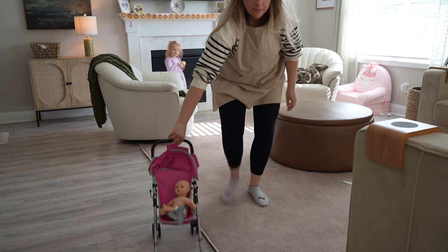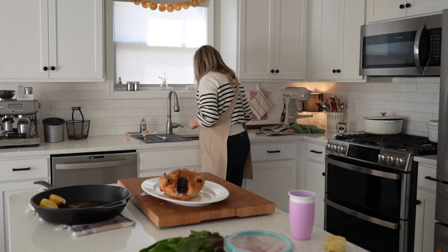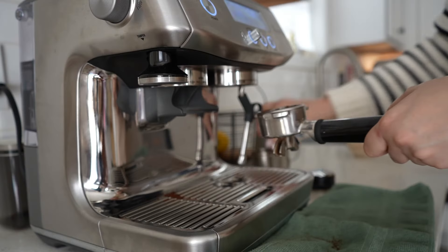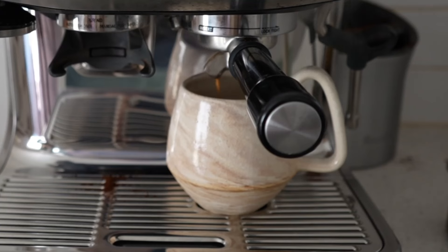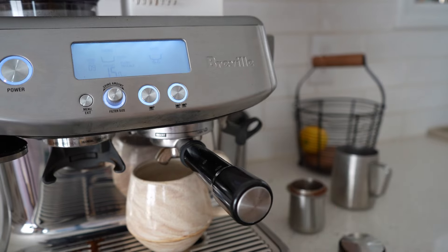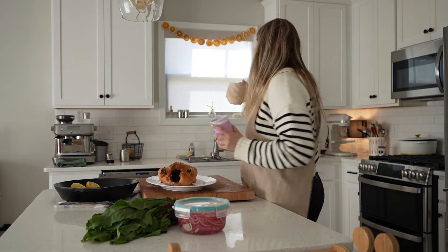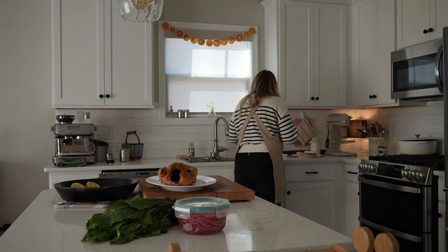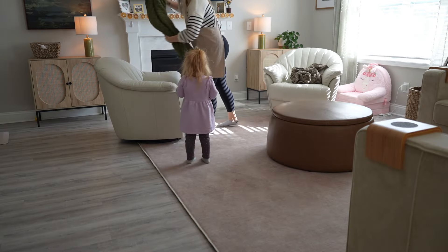By this point in winter, sometimes I feel over it — I want to get outside, garden, make flower arrangements. But we are in winter and there's nothing we can do about it, so it's a great opportunity to embrace it for exactly what it is and to get cozy in the kitchen and cook with some love. Thank you so much for tuning into Moon & Magnolia's YouTube channel where we elevate the everyday from scratch and at home. I'll see you again next time.